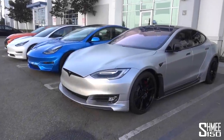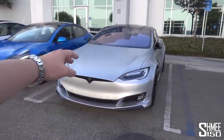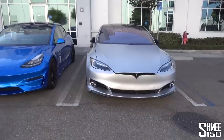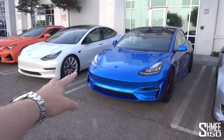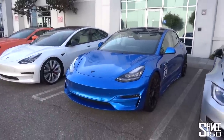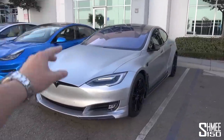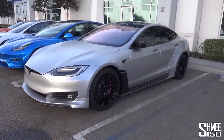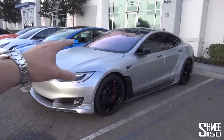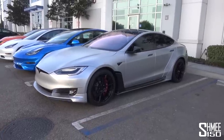The lineup here consists firstly of the Model S P100D, which was really the first mainstream Tesla product. Of course, before this came the first generation Roadster, but this was the one that really went big. Then it was followed by the Model X, the larger car, then the Model 3s, of which we have two here. The white car is the standard one, the blue has some modifications from Unplugged Performance. It's a P100D — P for performance, 100 for 100 kilowatt hours battery, D for the dual motor — the top spec car that became famous for doing its 0 to 60 mile an hour sprint in just 2.4 seconds.